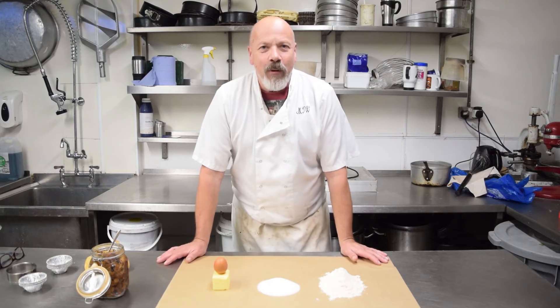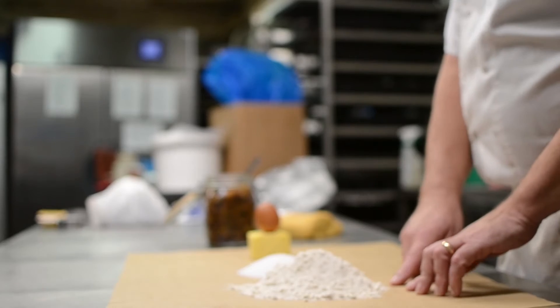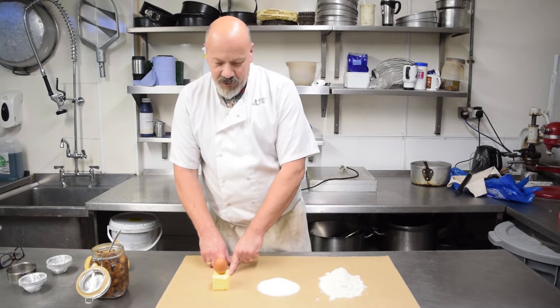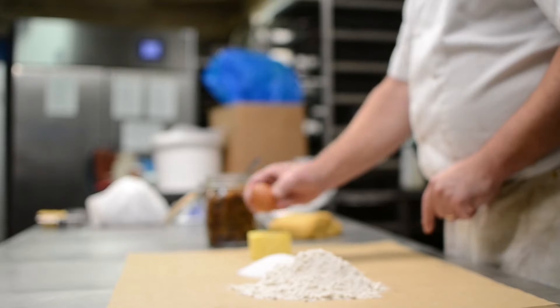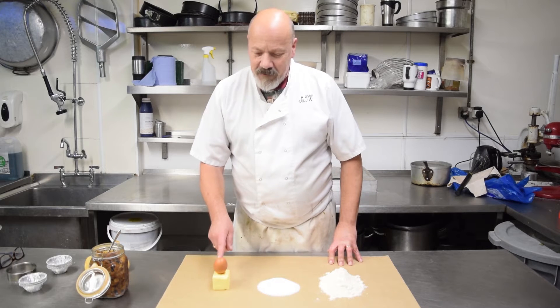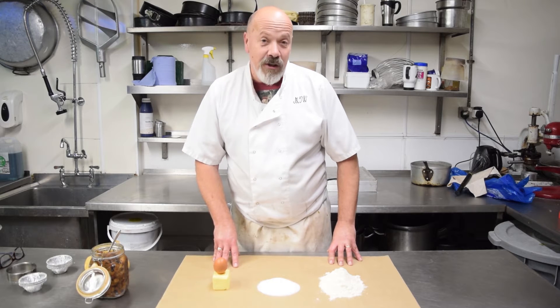We want to make everything quick, easy and straightforward. What we have: 195 grams of white flour, 125 grams of caster sugar, 125 grams of butter, and one egg. You can make it vegan if you replace the butter with cake margarine and replace the egg with a bit of soy milk or even just water.